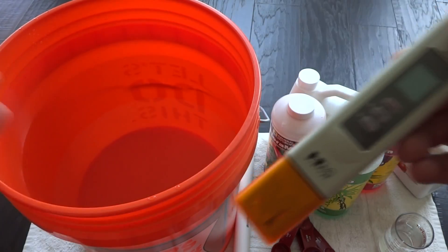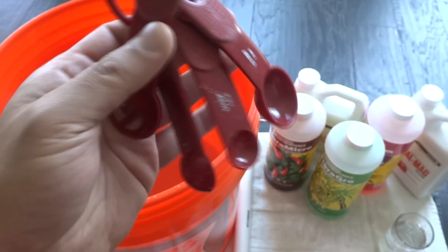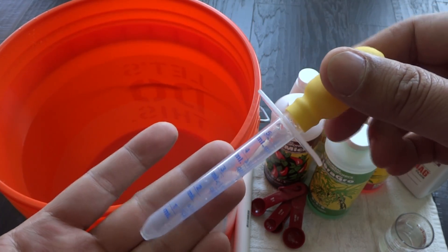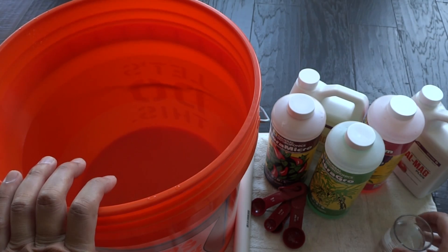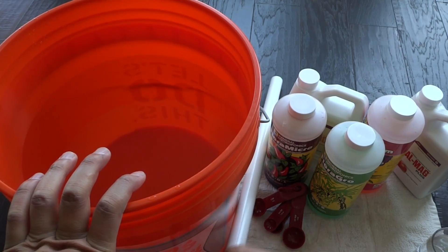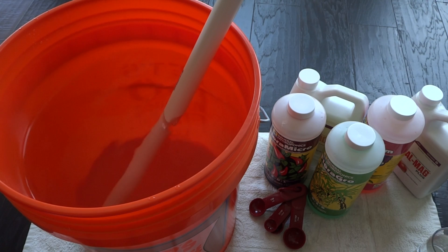You'll need a pH meter — you can use pH strips if you like, but a pH meter works best for me because it's easy. For measuring nutrients, I don't recommend measuring spoons because it's very messy. Instead I use oral syringes you can get at CVS or Walgreens — they're very cheap, precise, and less of a mess, so I highly recommend them. You'll also want a separate container of water to rinse the syringe each time you switch between nutrient parts, and a stirring stick — I use a PVC pipe from Home Depot.